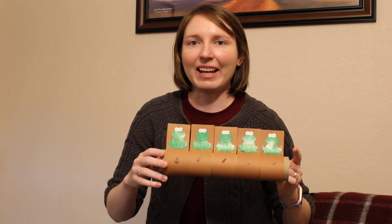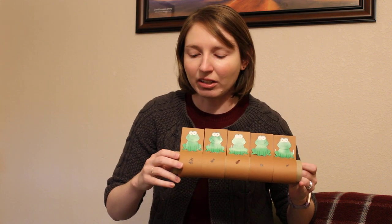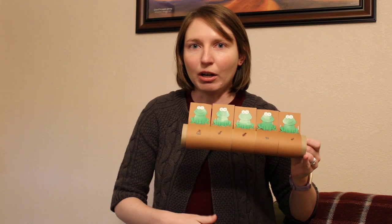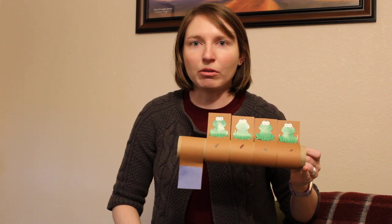Alright, let's begin. Five green and speckled frogs sat on a speckled log eating the most delicious bugs. Yum, yum. One jumped into the pool where it was nice and cool. Now there are four green speckled frogs. Glow, glow. How many do we have?